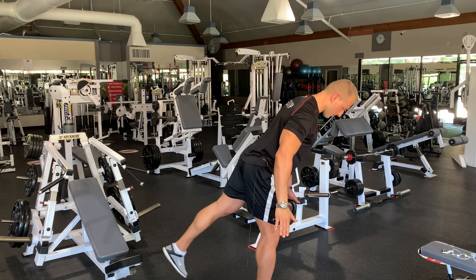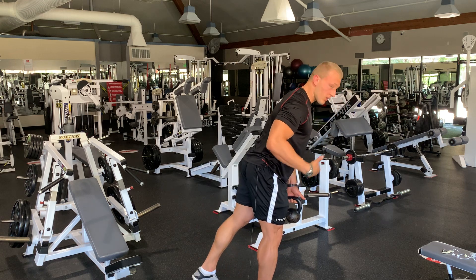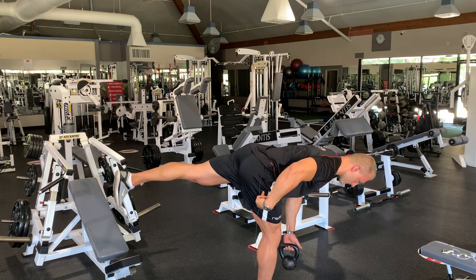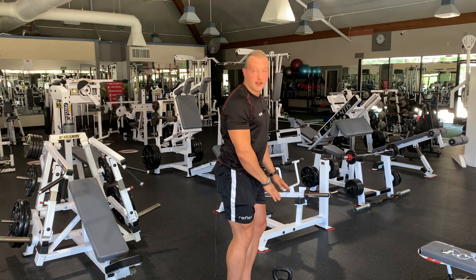You want to go down until you're about 90 degrees — so parallel to the ground — like this, and then back up. From here you can either take a little step or pause after each rep.